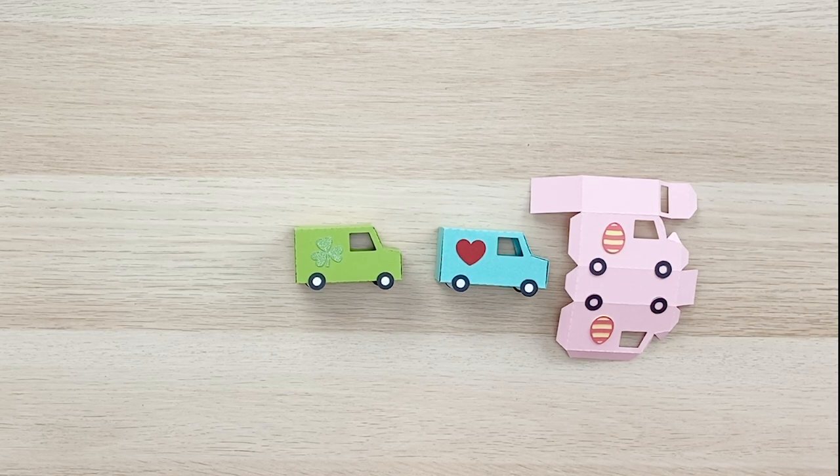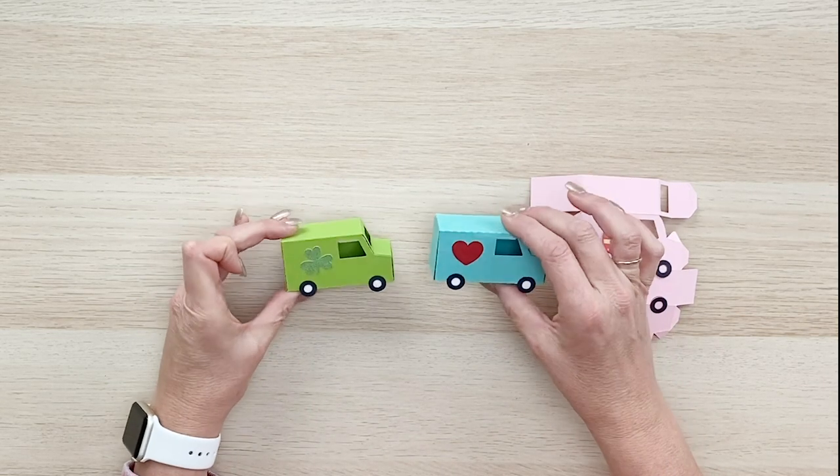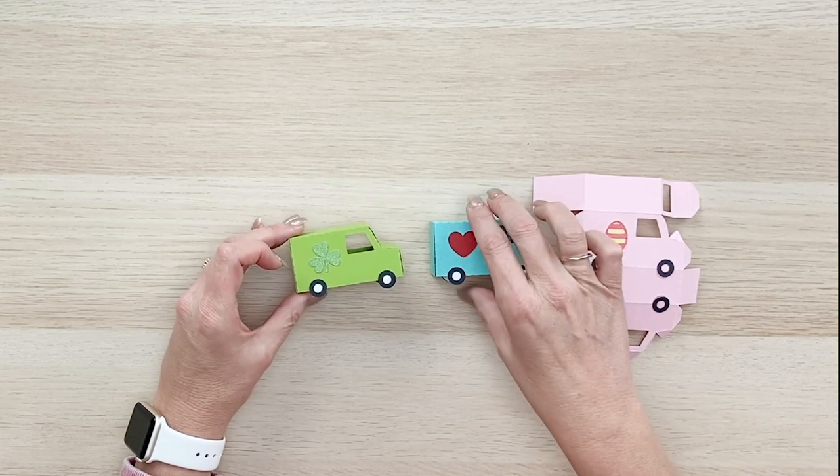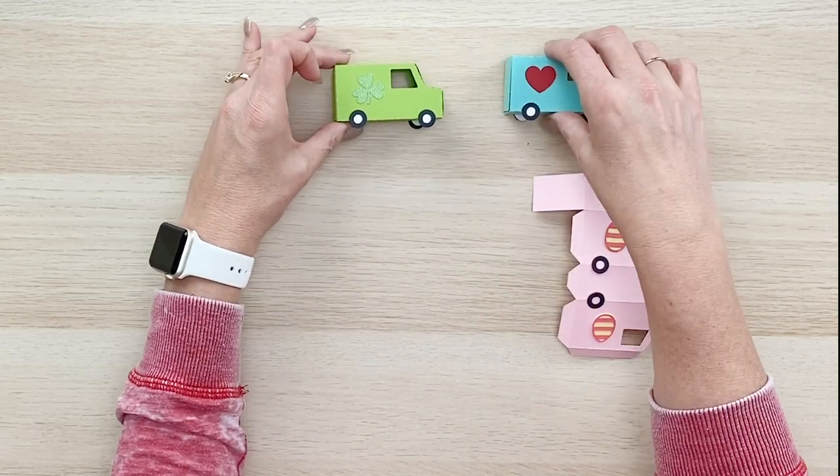Hi everyone! Welcome to the Lori Whitlock YouTube channel. In this video we're going to put together this darling little delivery van that coordinates with my little villages. You can purchase the SVG cutting files at shop.loriwhitlock.com and the Silhouette cutting files at the Silhouette Design Store. I've put this together in both a Valentine and St. Patrick's theme, and today we're going to put together the little Easter truck.